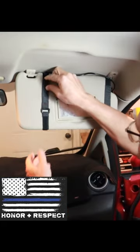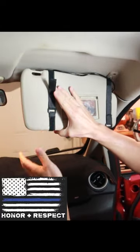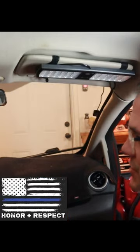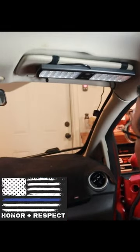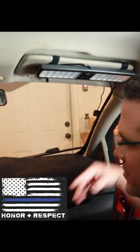You have nylon velcro straps — all you have to do is open up the straps. You can pull your visor out like this to make it a little bit easier, then tighten the straps down. On the back side you can still use a mirror. Push it up and stow it out of the way when you're not using it. Easy access to the switch to use a different mode, and out of the way when you don't need it.